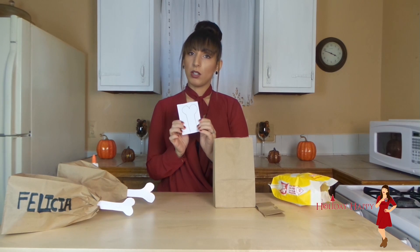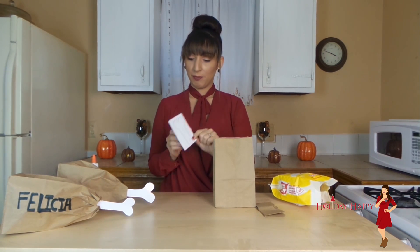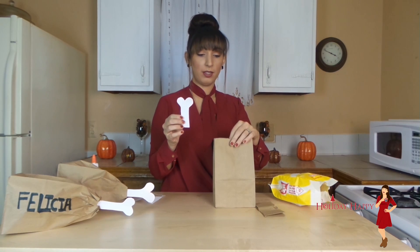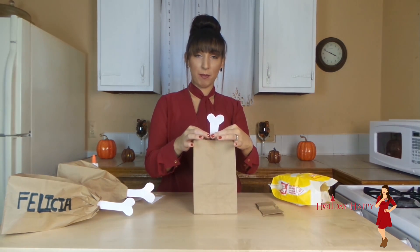You are going to need a white card stock piece of paper and then just draw the bone just like so. And now what we are going to do is glue this at the end of the paper bag.